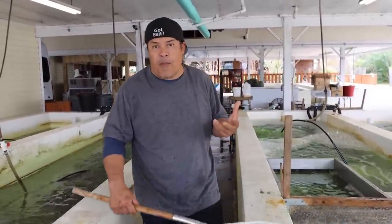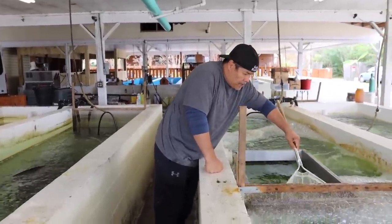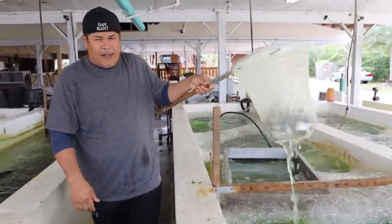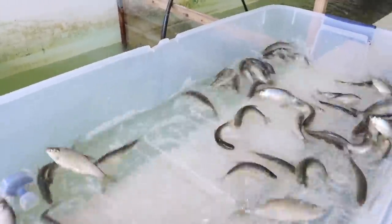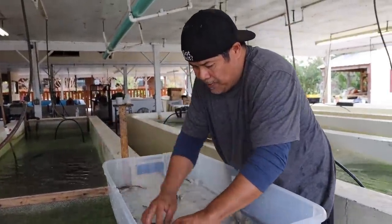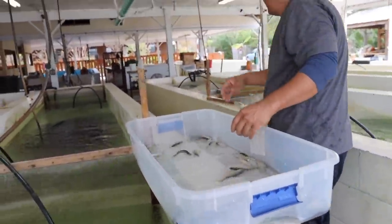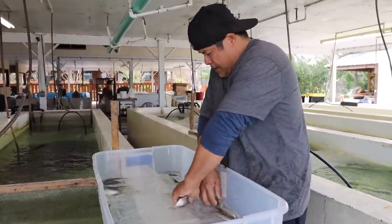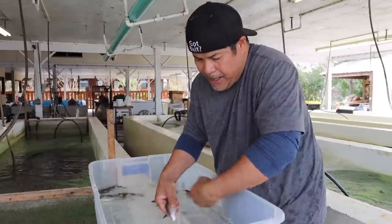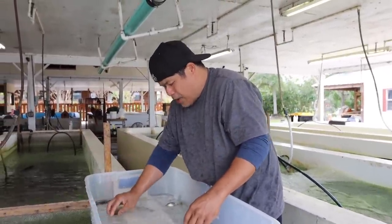The bigger one is a little bit more money, the smaller one you pay less for it. Here's what is left in that box — the big one stays here. If I give them something like this, oh that's too little, it's too little — they go there. See, even though I graded out, there's still a lot of small ones in here. So I'll go ahead and sort them out. Sometimes you gotta do it by hand. The grater doesn't work 100%. Nothing is 100%.